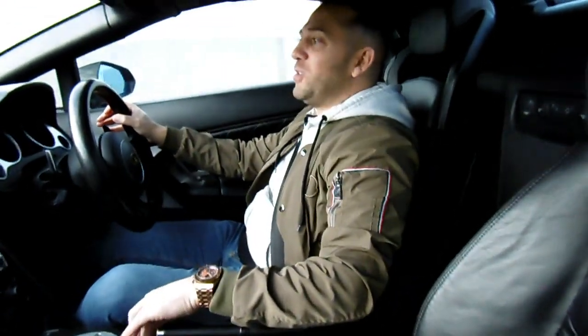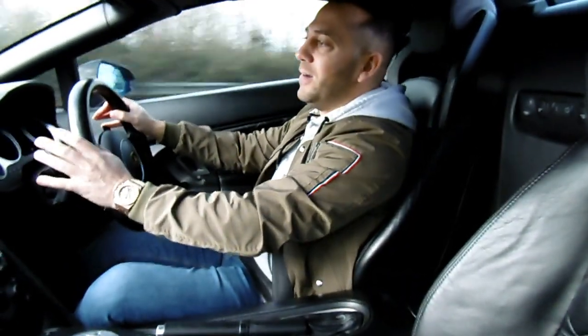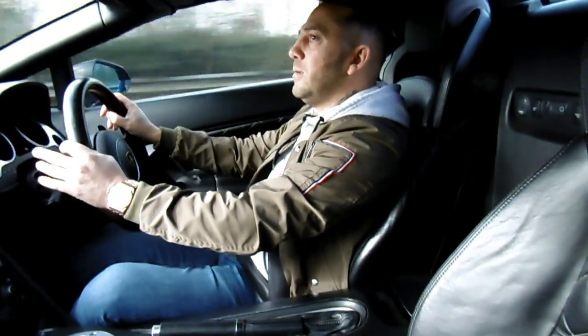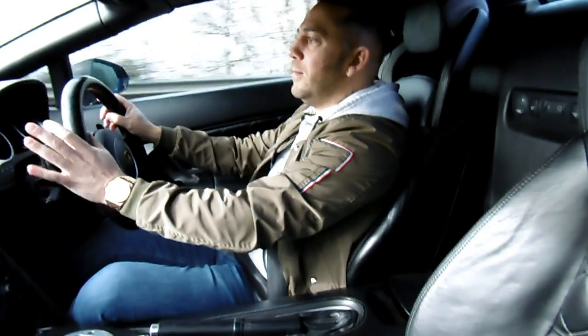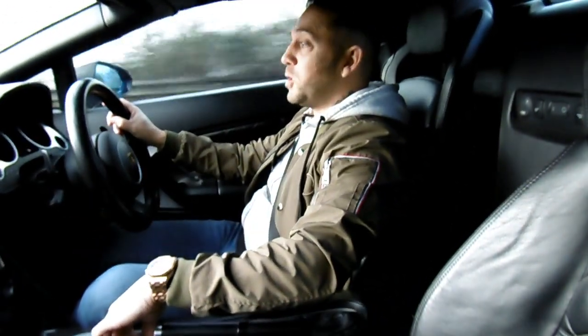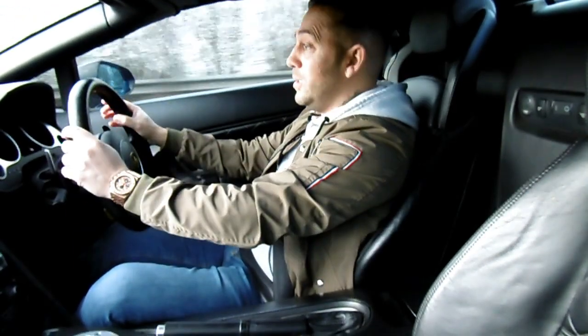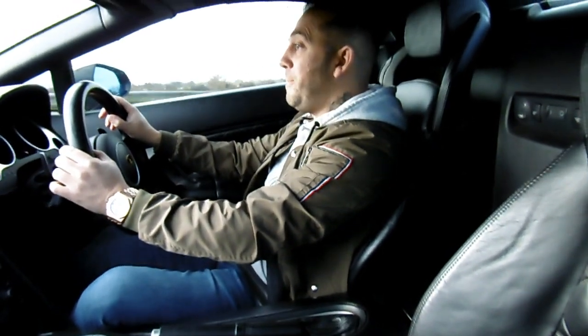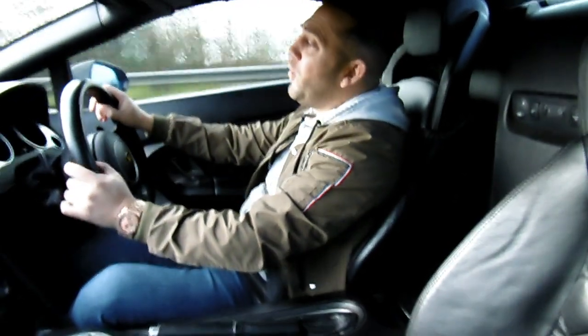One more downshift before we have to stop for petrol. Listen to this guys. Yes! That noise — you will never tire. Trust me, you will never tire of that. Absolute perfection on four wheels.